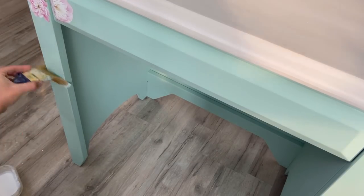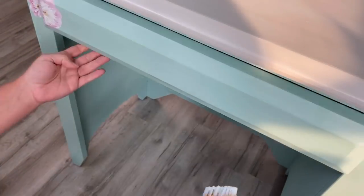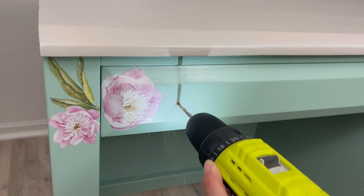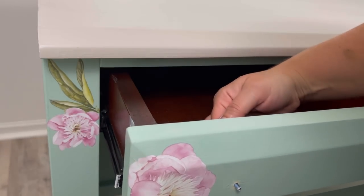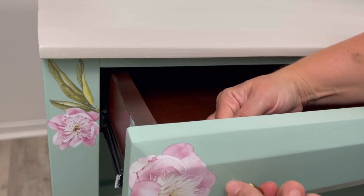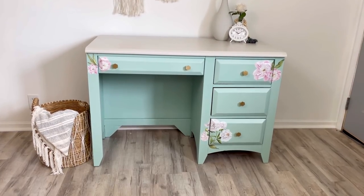Then I just bring my top coat down and seal the rest of the piece. And you want to make sure that you always, always seal your transfer with a top coat. Now finally, I add my hardware holes. And the last piece of the puzzle — I add my hardware. And just a reminder of what it looked like before. And here it is after.